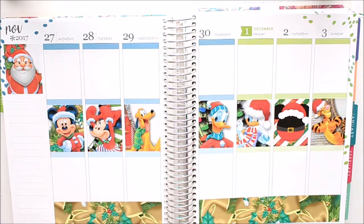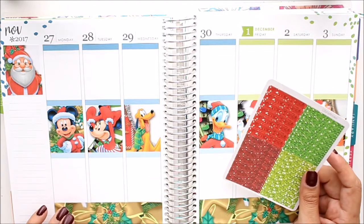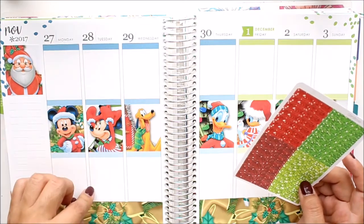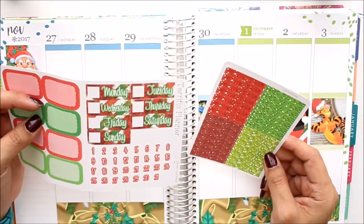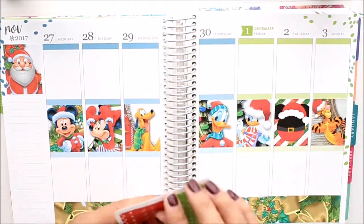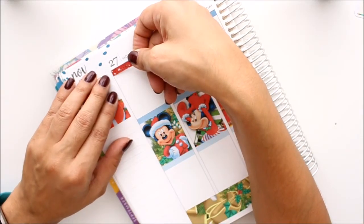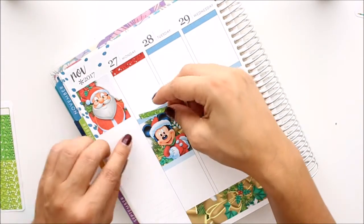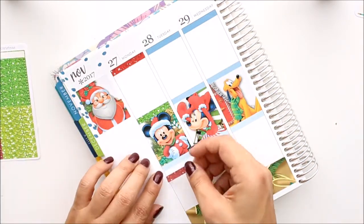Now I'm going to go ahead and put my glitter headers all throughout the top of everything here. I think I'm going to do red, green, red — because the day covers are red. I'm going to fold this little guy here in half and put those down, then we'll have the green, and then the darker red at the bottom.